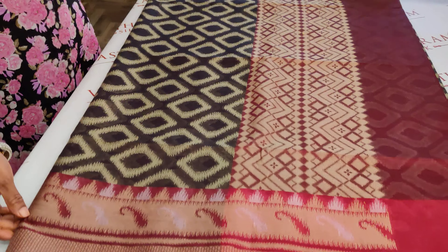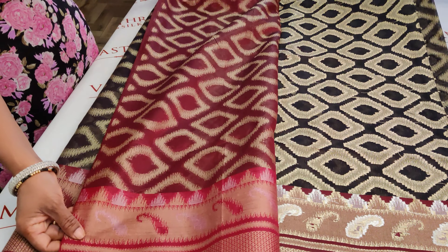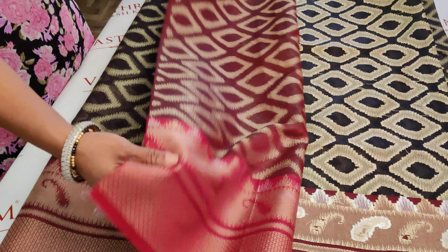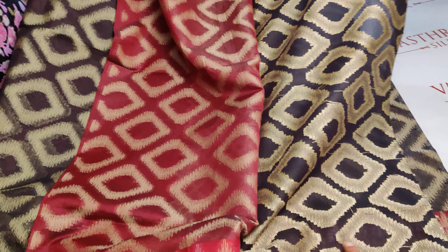The entire combination is black and maroon — very, very traditional and nicely woven. This is the pallu part of it. The blouse is a nice areca color with weavings of geometrical designs. I would also like to point out the back weaving.